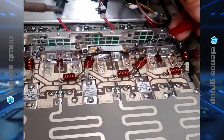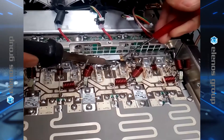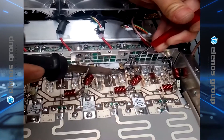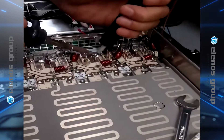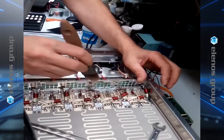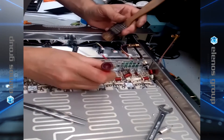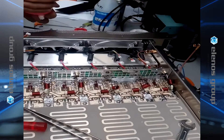Now we will carefully heat the two drains and remove the MOSFET. Next, we clean the spot where the MOSFET was using a combination of techniques — solder sucker and alcohol — to clean it of all the excess solder as well as any residual thermal compound.